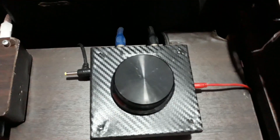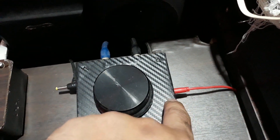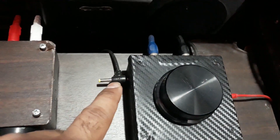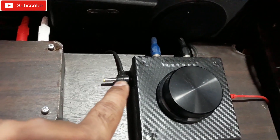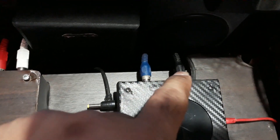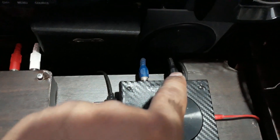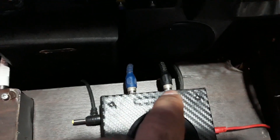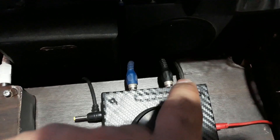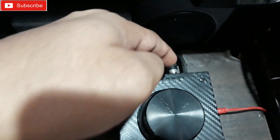On this side there's a 3.5mm input, and on this side there's a 12-volt adapter connector. At the back there are two RCA connectors for speaker output — that's the right one and that's the left one. There are also wires coming out from the control pod.